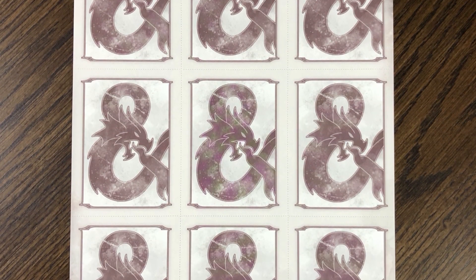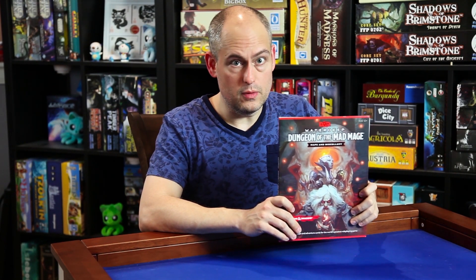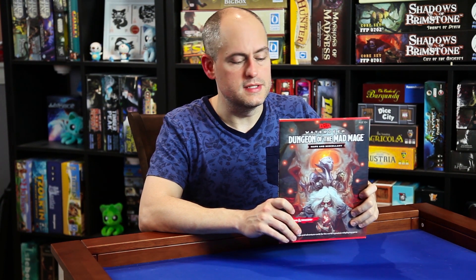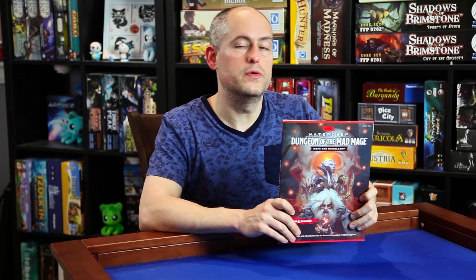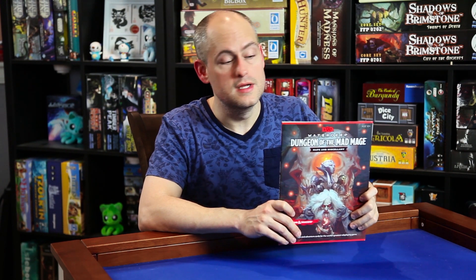And this is the back of these cards. It's important to know what this product is before you buy it. I see a lot of people leaving reviews on Amazon expecting to get fold-out maps they can put down on their table and use with their players—that's not what this is. None of these maps should ever be seen by the players. This is your planning tool as a game master.